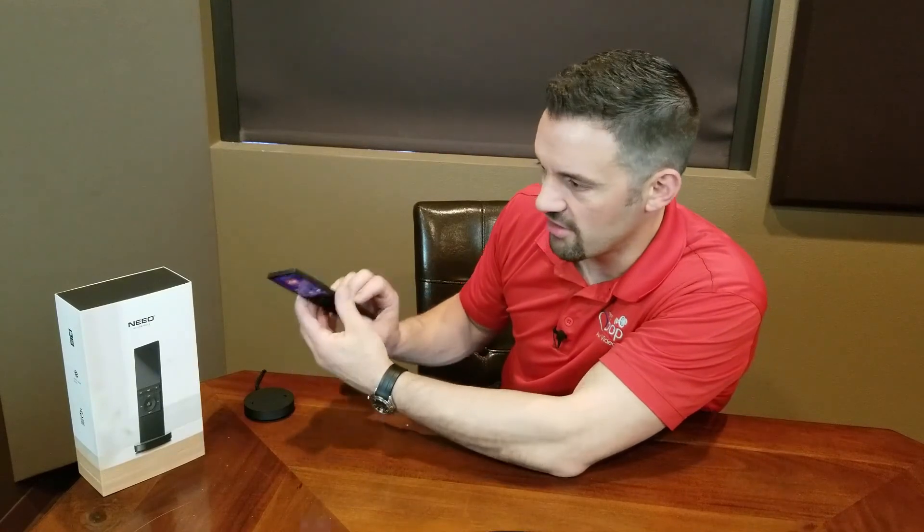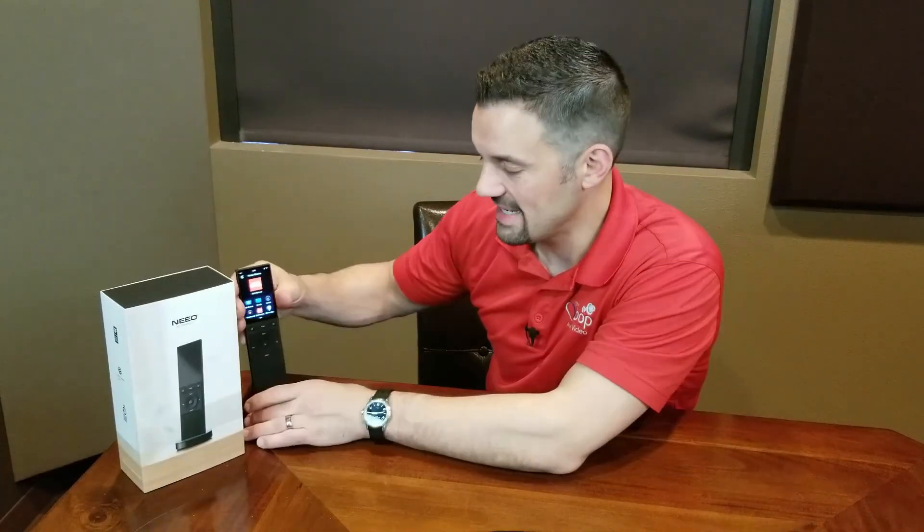That's the report on the new Control 4 Neo Remote. I hope you found this beneficial. I hope we got the content in here that you were looking for. If you want to see more unboxings or other stuff, definitely subscribe down below. We appreciate you guys. This is Eric from the Loop here in Boise. Have a great day.